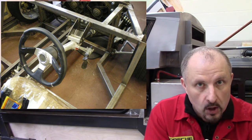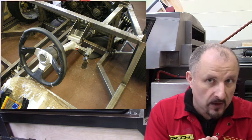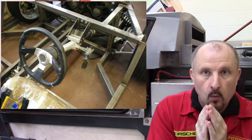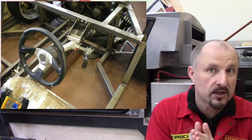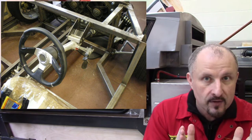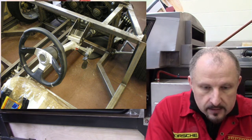Those of you who have been following along know — I don't want this car to use any fibreglass as a structural member. I want everything to be held by the chassis, by steel. That includes the doors, the seats, everything — including the steering column. So that's that bracket; that's now done.